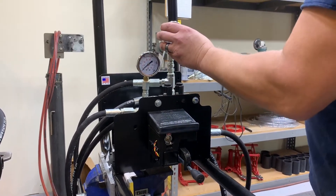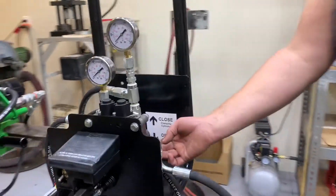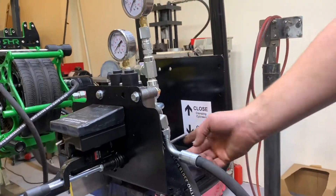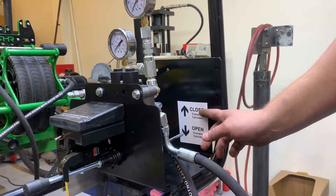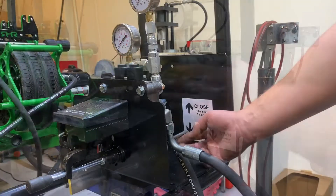This is the cylinder pressure. Back here is how you open and close the cylinders. To close the cylinders you lift up; to open the cylinders push down on the remote.